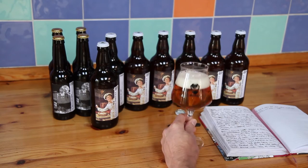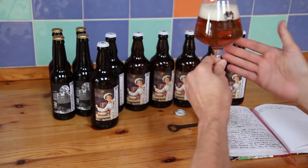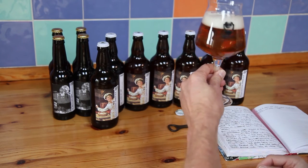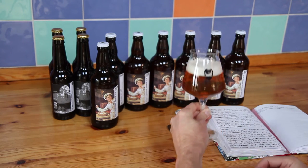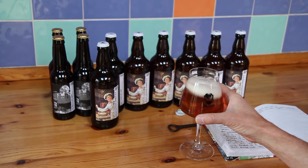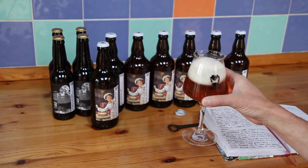Some nice carbonation. There we are. So hopefully you can see it did clear in the end — it's a lovely clear yellow straw-coloured beer. Quite a nice head retention there and the carbonation level seems good.